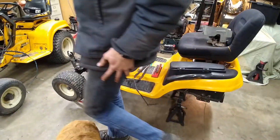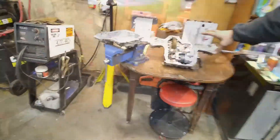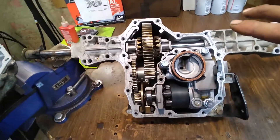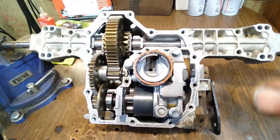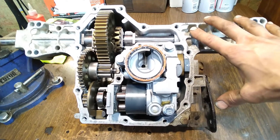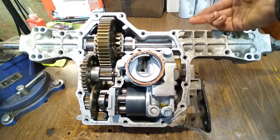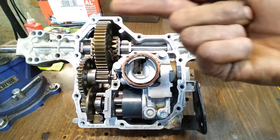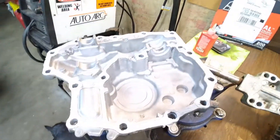Over here on the bench we've got the transmission disassembled — at least the case removed. If you look here, you're looking at the top part of the case. This is facing away from us; the pulley is on the opposite side that actually drives the unit. This would be the bottom of the case here.